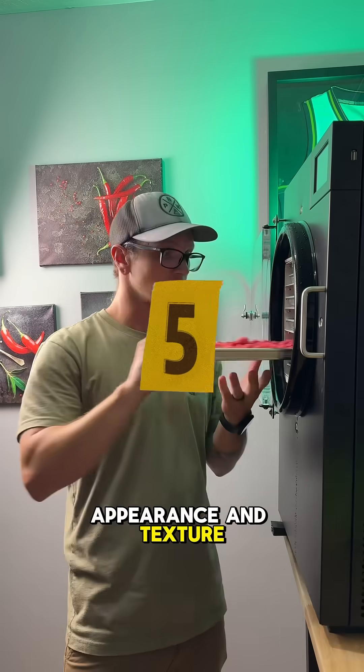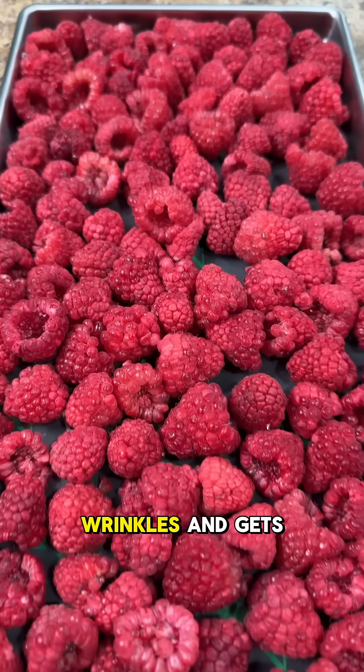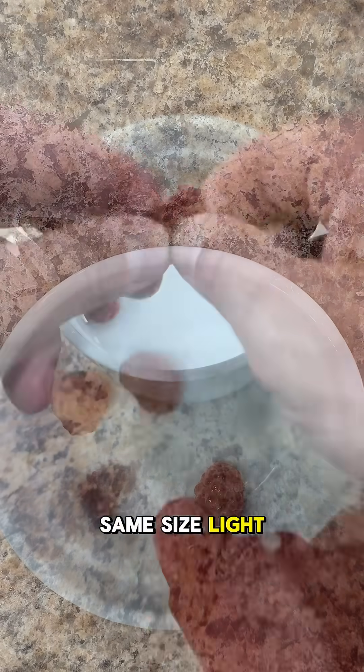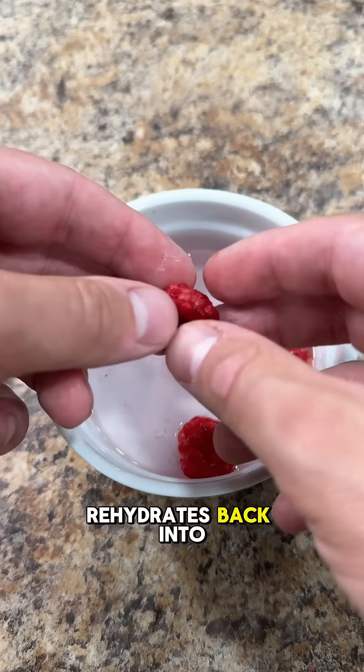Number five is appearance and texture. Dehydrated food shrinks, wrinkles, and gets chewy, which can be good for some things, but not all. Freeze dried food? Same size, light, crunchy, and often rehydrates back into its original form.